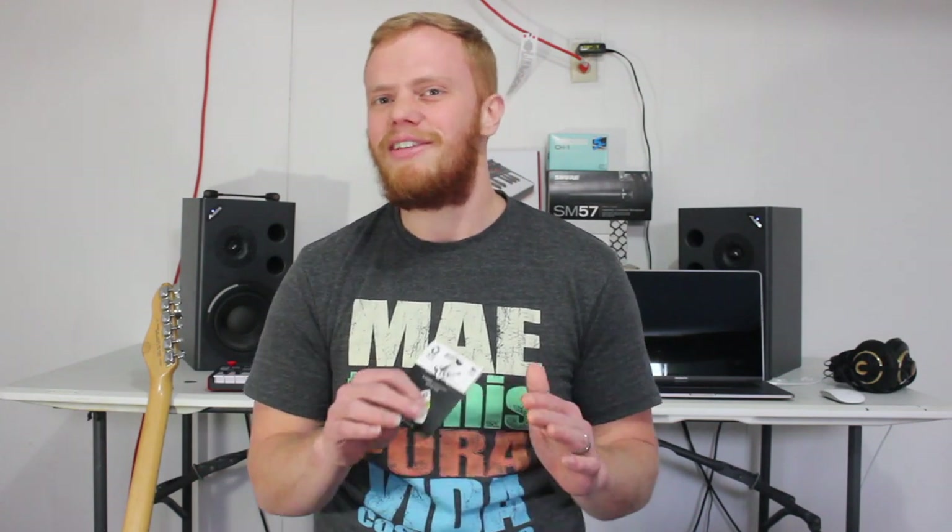A little bit of backstory about this pick right here. I was on Upwork one day, just looking around for some freelance music work, and I found this guy looking for somebody to review a guitar pick for $10. It was a 3D print of this model before it came out, so I did a review of this, and I actually posted it on my YouTube channel. Then his name is Paul — he messaged me and said, 'Hey, can you take this off your YouTube channel? The pick is not out yet, so wait until the full version comes out.'